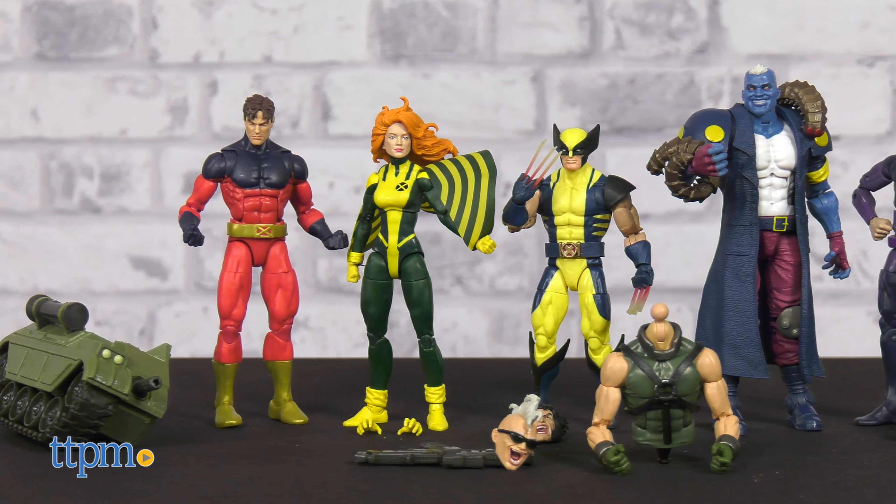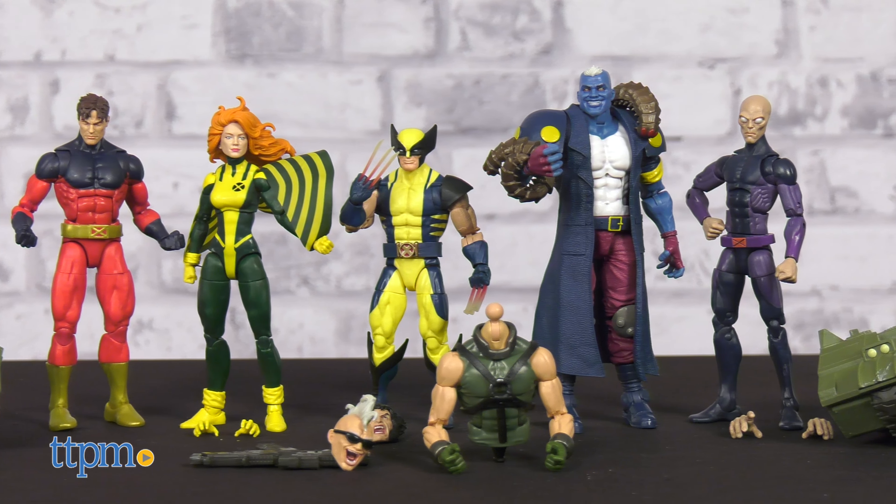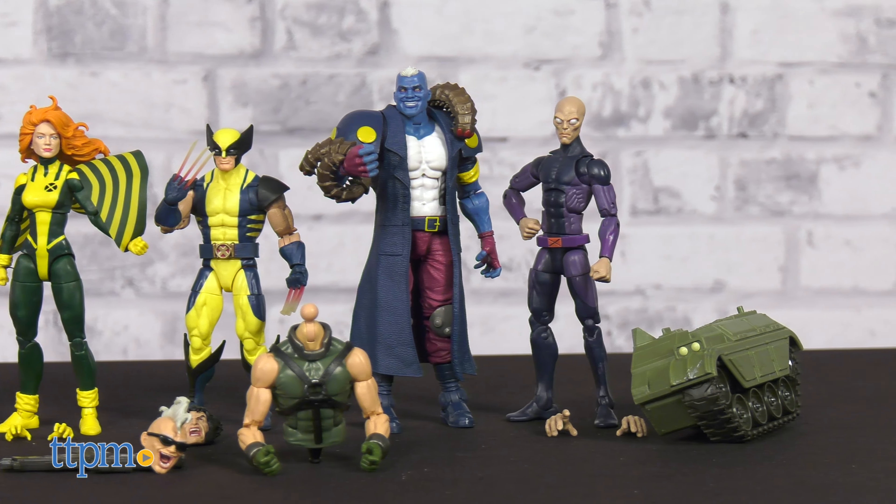The X-Men, tied with Spider-Man for my favorite superhero property of all time. Their story is so resonant and compelling that Marvel writers have spent decades amassing a full pantheon of incredible mutants to delight comic readers. Today we'll be taking a look at a portion of the Bonebreaker Build-A-Figure wave of X-Men Marvel Legends from Hasbro, including Wolverine, Vulcan, Siren, Darwin, and Maggot.